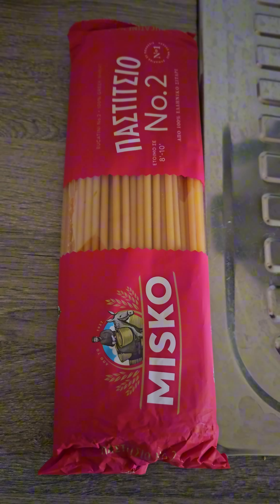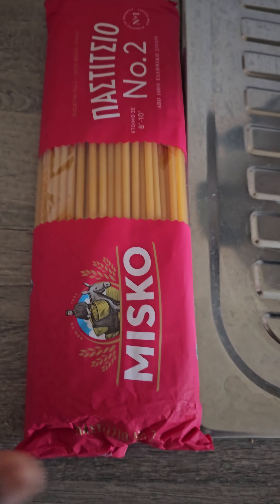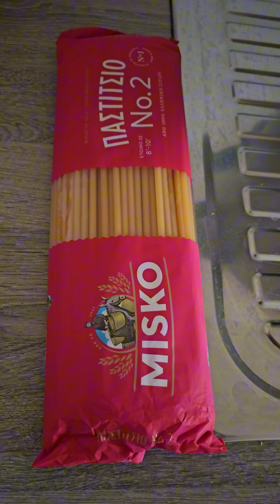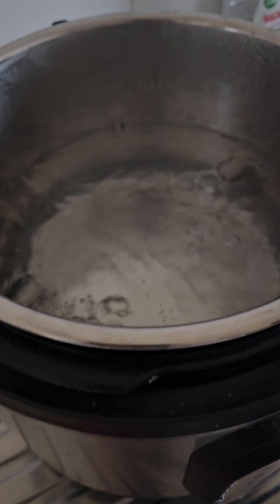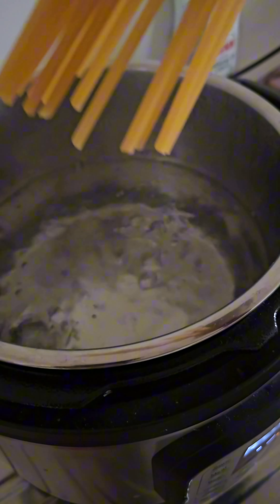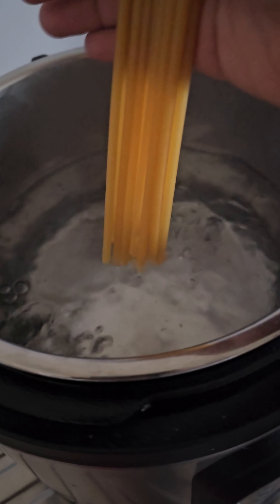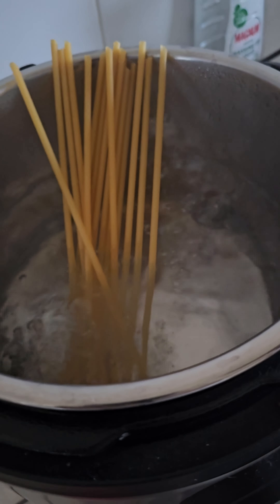Guys, I was really impressed with the quality of this macaroni. It really did what it was supposed to do. This is me just being all extra, touching up the pack like I've never seen macaroni before. I'm adding my macaroni to the water. Now I'm not going to be breaking it up — I'm leaving it at that length and allowing it to cook.